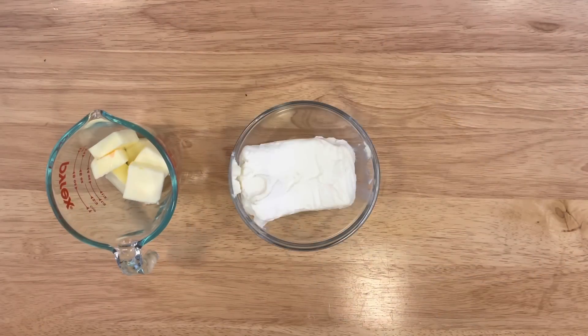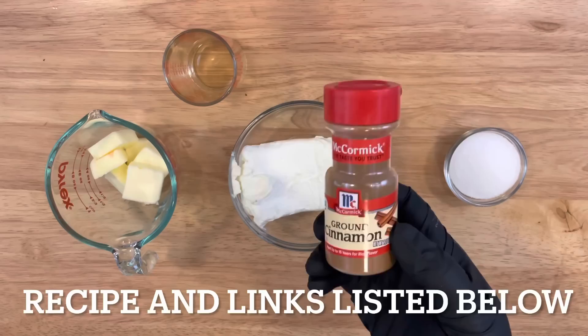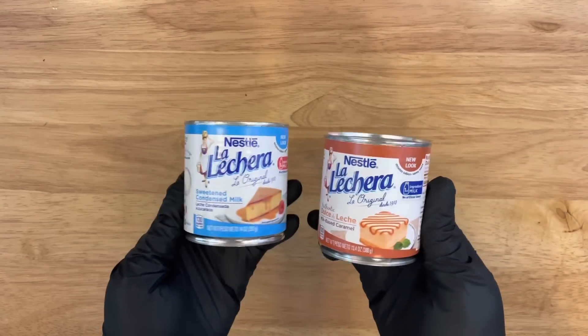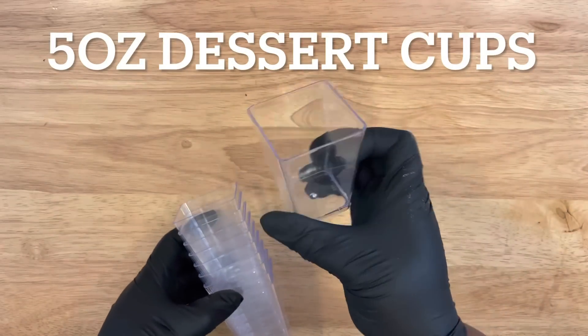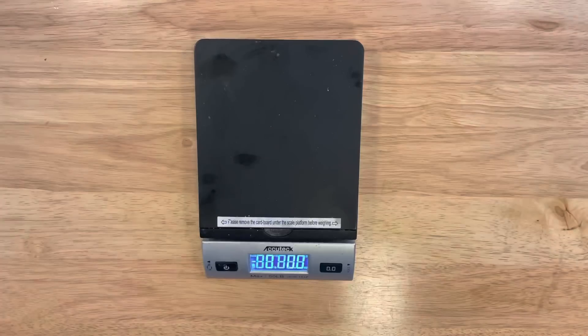If you're ready to get started, let's get into the ingredients. Starting off we're going to have our unsalted butter, cream cheese, some granulated sugar, flavoring, and a little bit of cinnamon. Next I'm going to be using the dulce de leche caramel and the sweet condensed milk by Lechera.